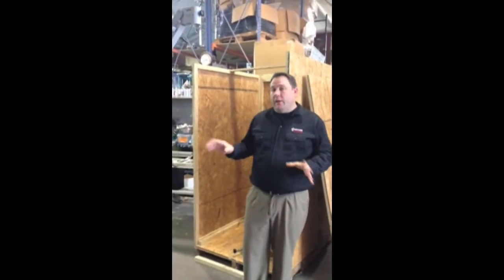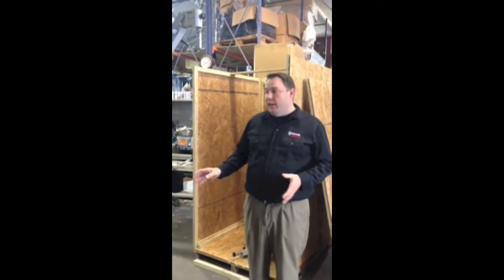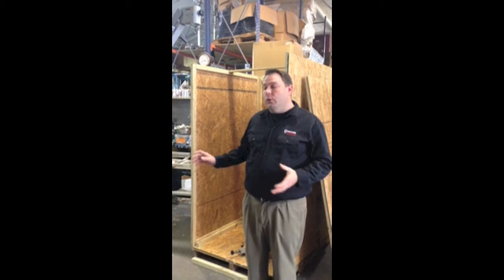Hi, I'm John with Venture Medical. I'm going to show you how you're going to receive your Zeiss Opni 1 S1 scope and how to put the head assembly back on the scope once you receive it.